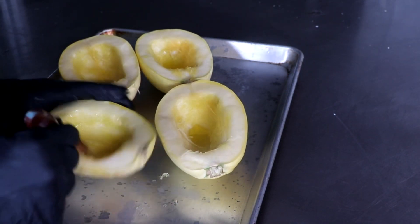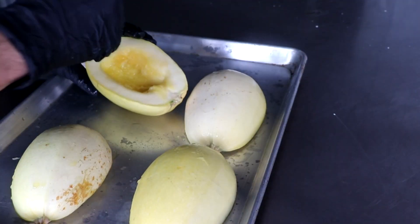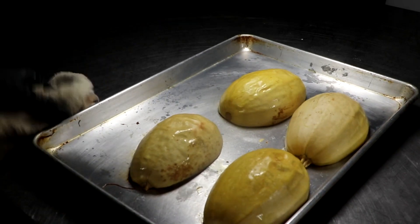Brush each one of your spaghetti squashes with a little bit of olive oil, and on a dry baking sheet you're going to want to put them face down. At this point we're going to bake them for roughly about an hour, so preheat your oven to about 400 degrees and then go ahead and put your spaghetti squashes in there. After about an hour, take your spaghetti squash out of the oven — this is what they're going to look like.